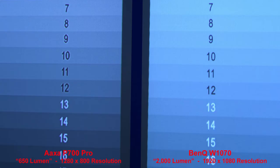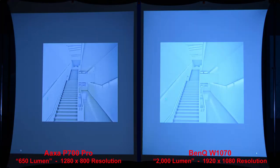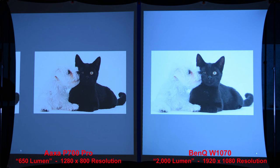Zooming in, the BenQ has smaller pixels and slightly sharper text. The higher lumen BenQ shows much brighter shadow details. Comparing highlights, both projectors produce a nice image with the AXA having a bit more contrast. Comparing shadows again, the 2000-lumen BenQ produces a brighter overall image with better shadow details. In a photo comparing shadows and highlights together, the BenQ has much better shadow details and the highlights look more natural with less contrast than the AXA P700 Pro. Comparing resolution with grid patterns, the lower resolution AXA P700 Pro holds up fairly well against the higher resolution BenQ.